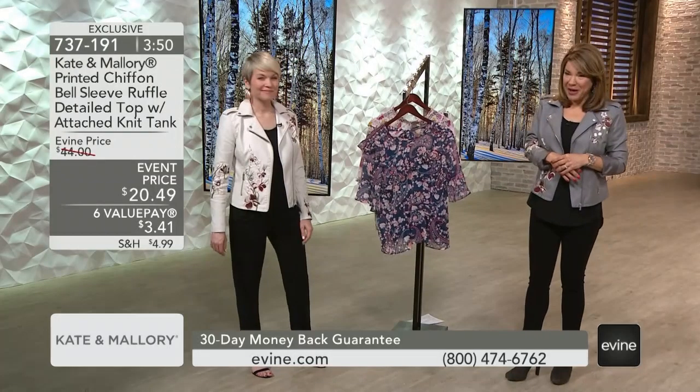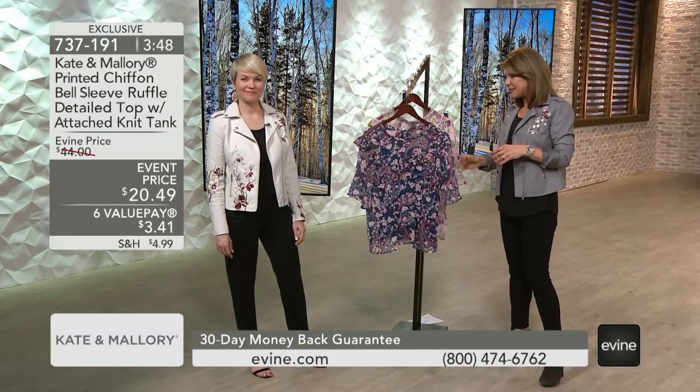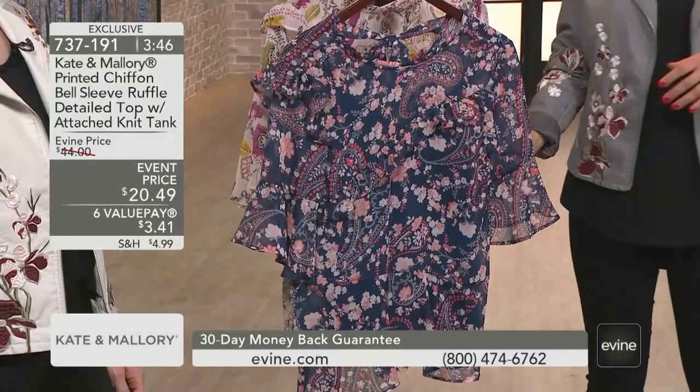49 cents. The prettiest blouse. Easy to wear because it's going to be a looser fit, flowier fit.